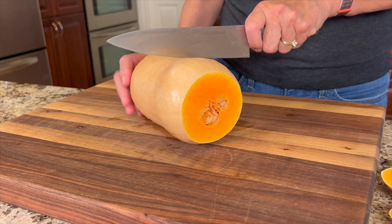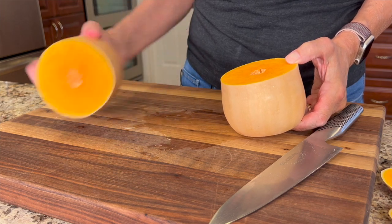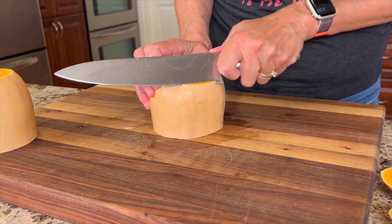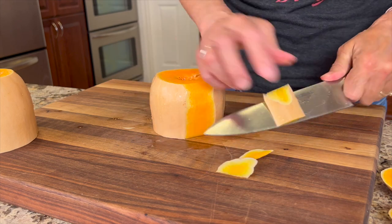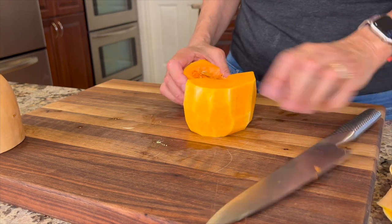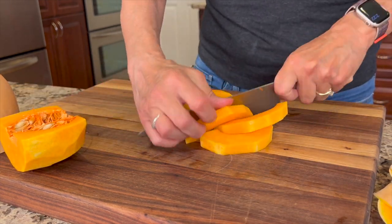Usually what I do is cut it in half. This side is pretty much a solid piece of butternut squash, and this is the side that has the seed. I set it down and then peel it with my knife — you can use whatever you want. Take the knife and peel off the skin. When you get to that point, cut it in half, take a spoon and scrape that out, then cut the butternut squash into bite-sized chunks.